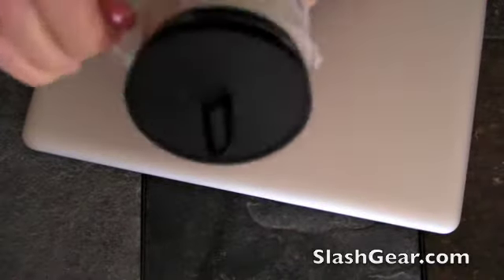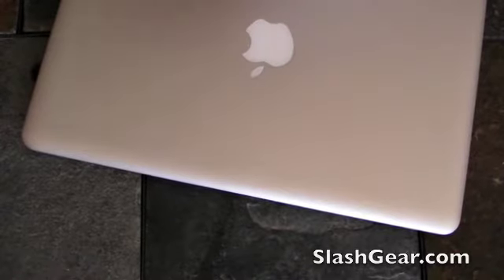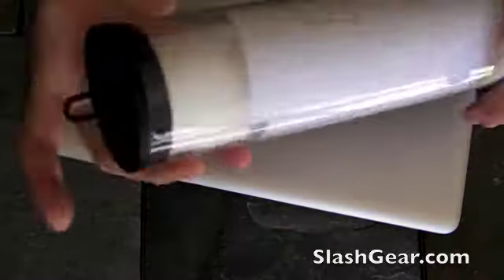Let's go ahead and tear this open. It's going to come in — if you get the entire kit — it's going to come in a tube that looks like this.